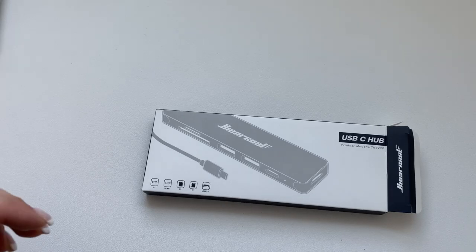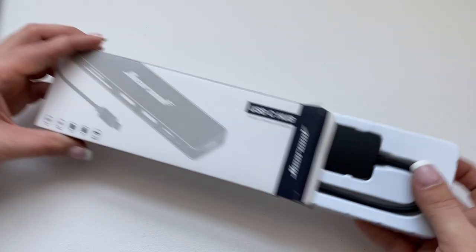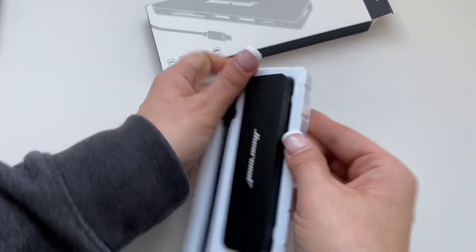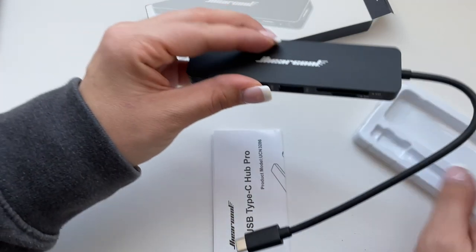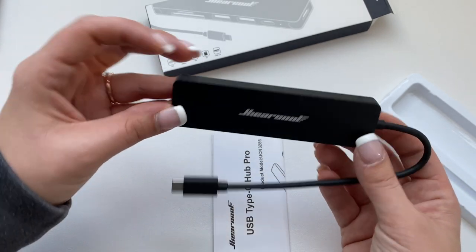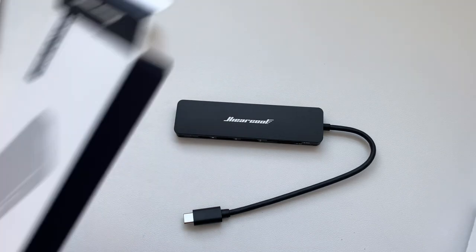The next thing I purchased was a USB-C hub adapter for the Mac Mini. I was worried that with the Mac Mini I wouldn't have enough ports, so this one has a USB-C, two USBs, two slots for a memory card, and one HDMI port. I'm really glad I purchased this — I already have my phone charging on it, an external hard drive hooked up, and the Blue Yeti microphone, which we are going to look at next.